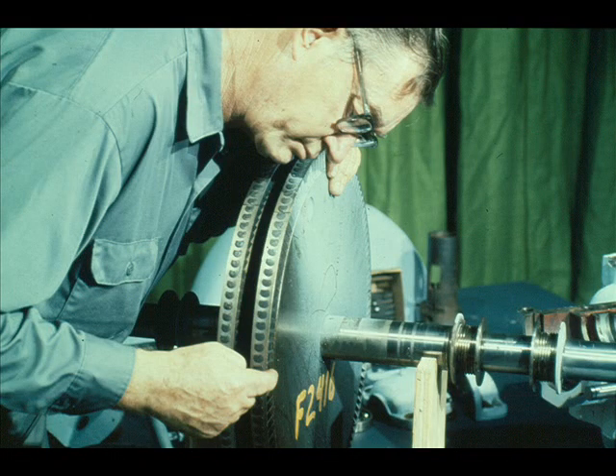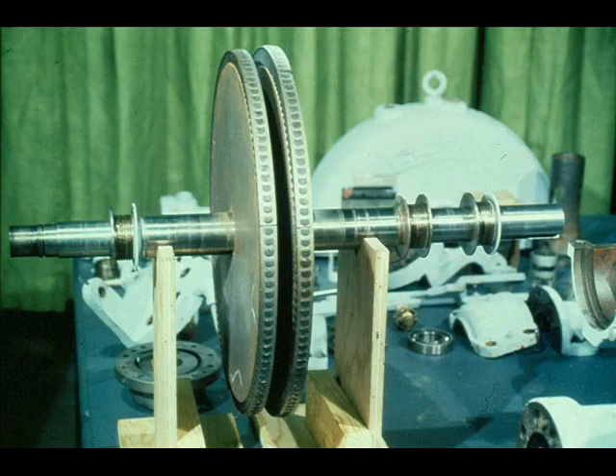The buckets on the turbine rotors must also be inspected very closely for damage or wear. Watch for steam erosion or an excessive buildup of scale in the buckets. If they are beyond repair, the buckets and the rotor are usually replaced as a complete unit. The rotors themselves are not normally removed from the shaft unless the rotors or shaft require replacement; however, they should be inspected very closely.